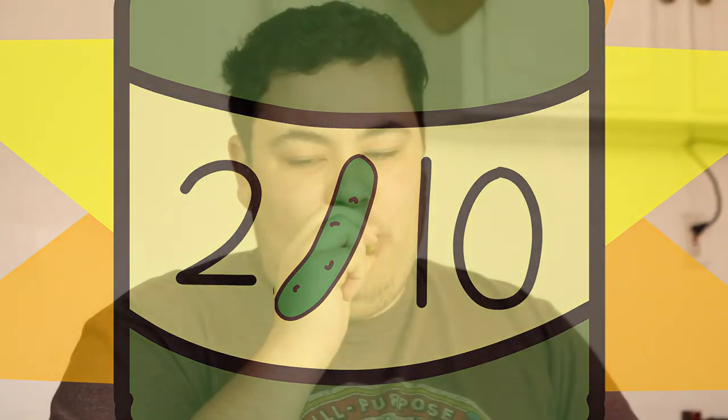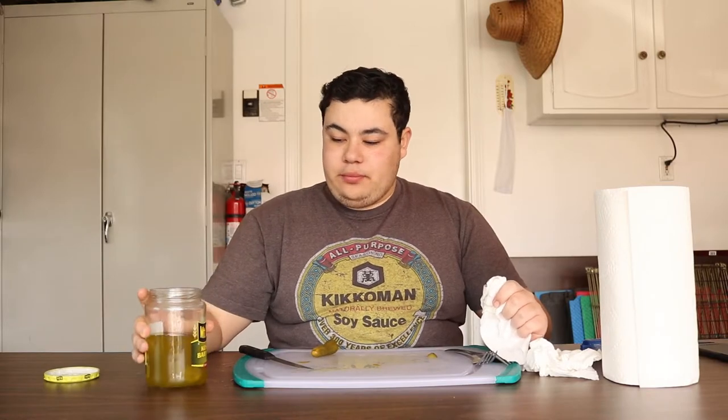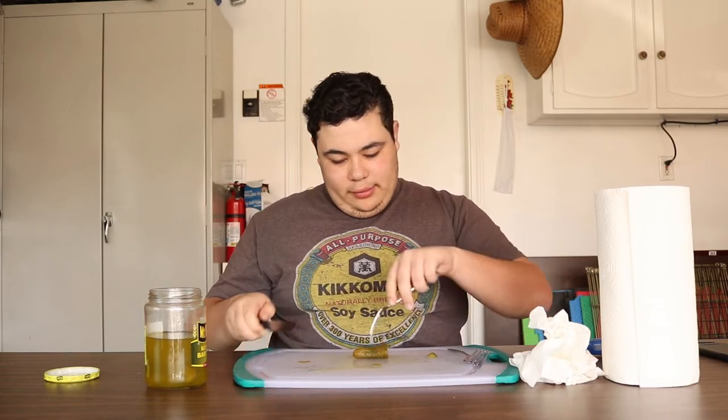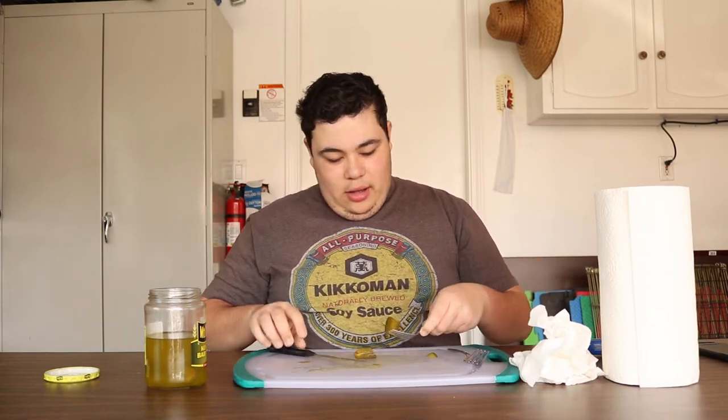It was pretty bad. I'm gonna eat all these pickles. I got one more. It was really bad. I don't know why I keep cutting — it's not better.